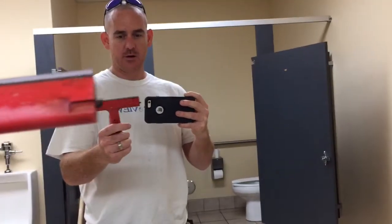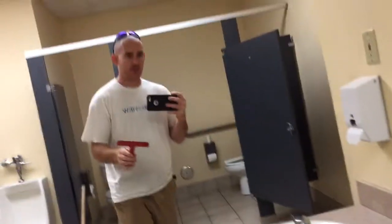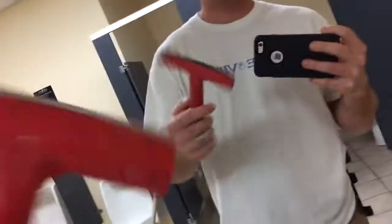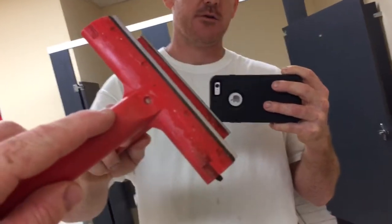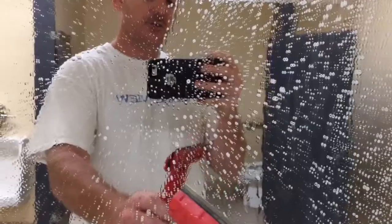I want to show you today how to scrape a window or a mirror. What you don't want to do is take the razor and just start scraping dry glass. What you want to do is take a wet mop with soap — see, like that — and once the window or mirror is wet, you take your razor blade.